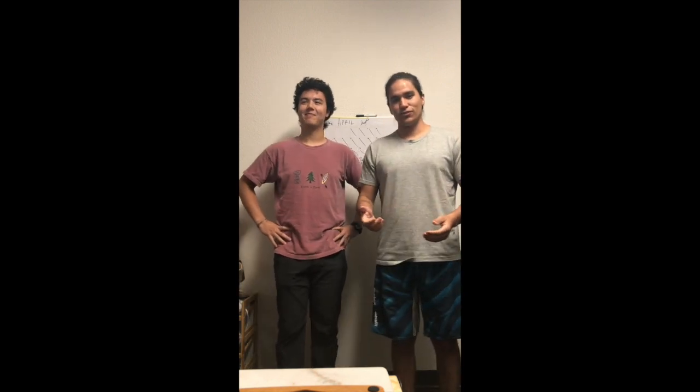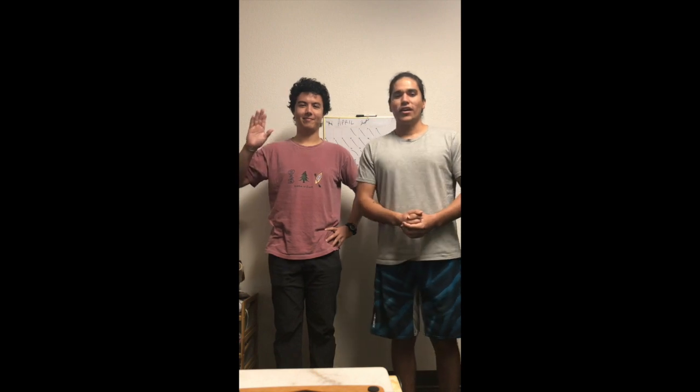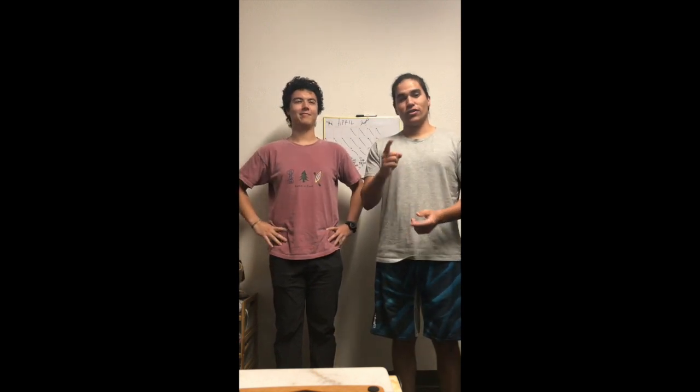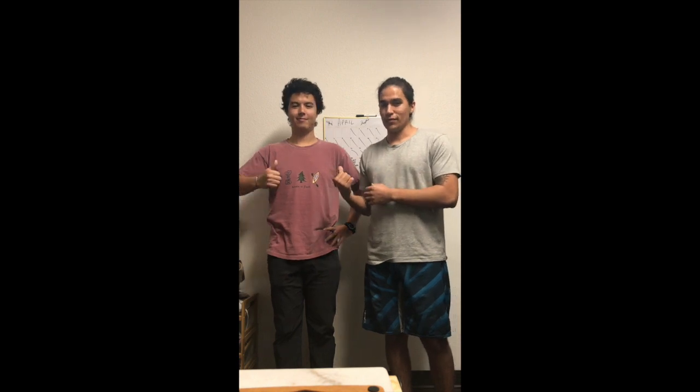Hello everybody, this is Dr. Guzman. I'm here with Mr. Fredericks and we are going to show you how to do heart rate and blood pressure. I'm going to show you — he's going to be my client, a test rat.